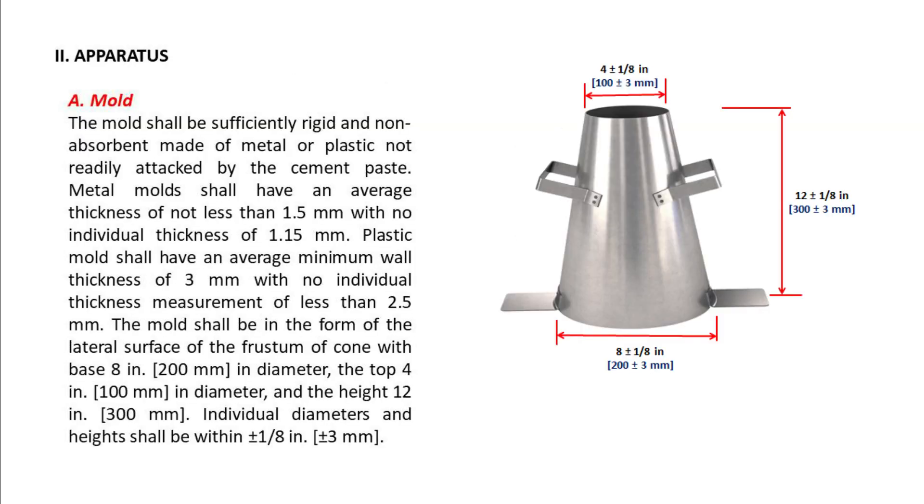Apparatus. A — Mold. The mold shall be sufficiently rigid and non-absorbent, made of metal or plastic not readily attacked by the cement paste. Metal molds shall have an average thickness of not less than 1.5 mm with no individual thickness of 1.15 mm. Plastic molds shall have an average minimum wall thickness of 3 mm with no individual thickness measurement of less than 2.5 mm.